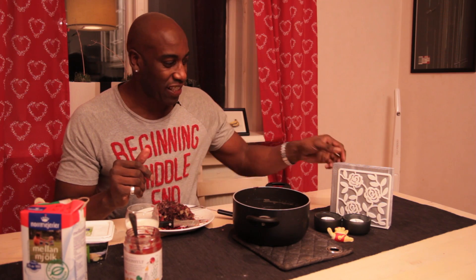Don't forget to subscribe. If you like what I'm doing, why not give us a thumbs up. I'm Big Steve, I'm out of here. Peace. You want a piece?